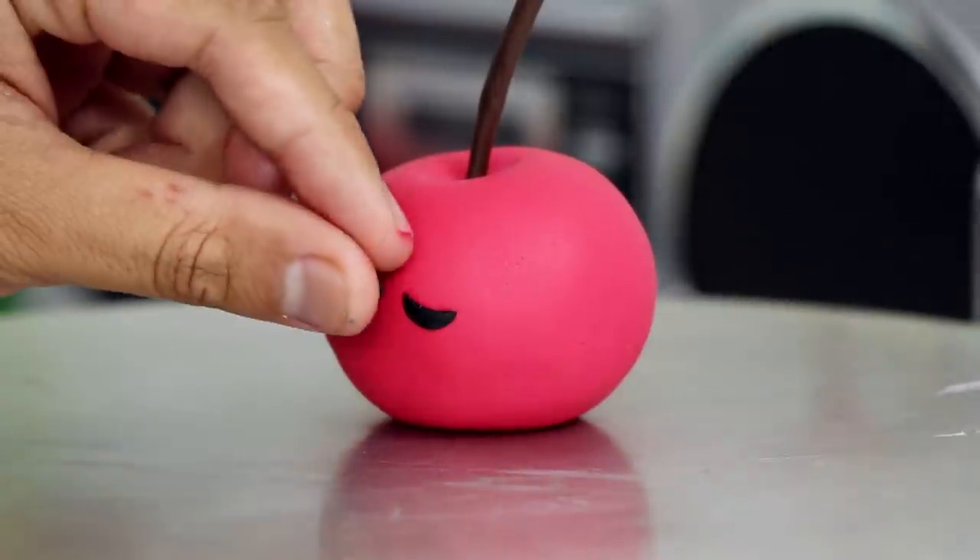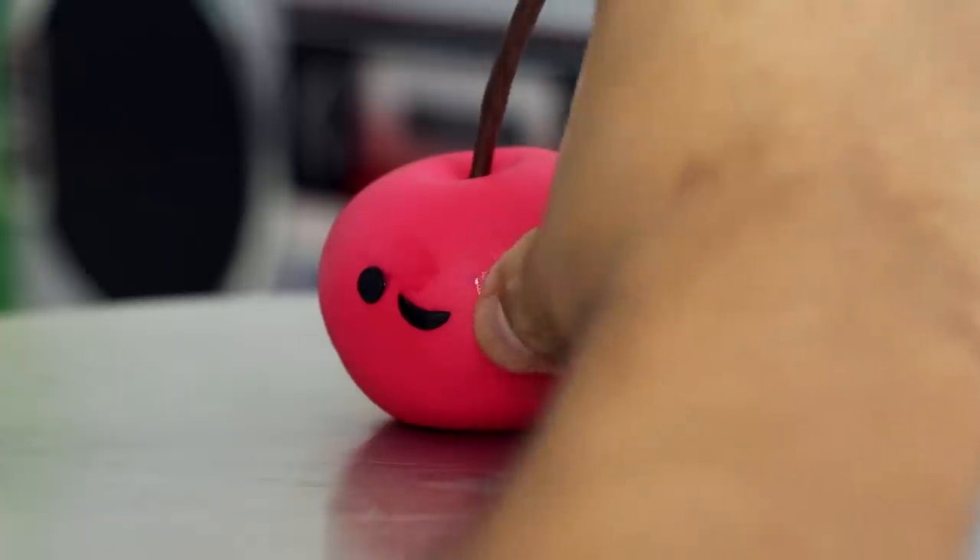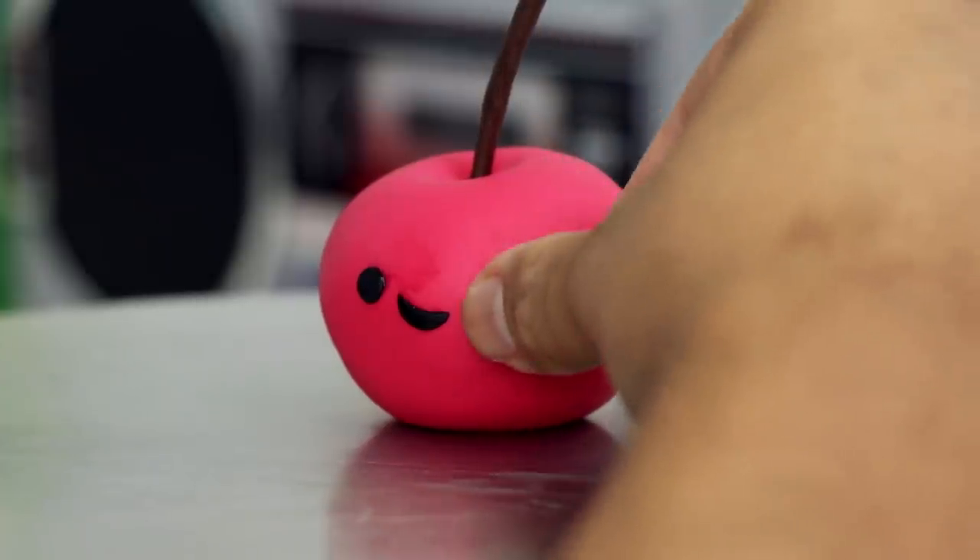I wanted this to be just as happy as all of my ice cream, so I gave him a kawaii face as well — a crooked smile, two cute eyes. He's just as much of a lady killer as the ice creams. Have you guys ever had a Manhattan cherry before? I think you have to be 21 and older to eat one, but it's worth the wait — they've got so much flavor. Make sure you try them, and if you've had them, let me know in the comments.